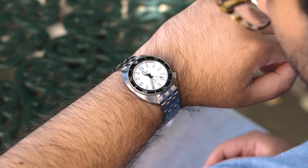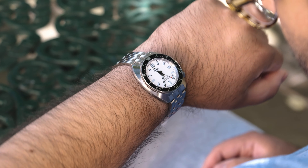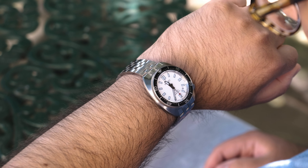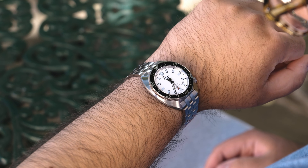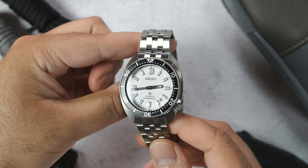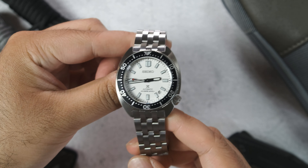But also on top of that, now that I have it, Seiko just did such a good job on everything else — the case, the bracelet design, all that good stuff — which we're going to get into. But I'm absolutely loving it, and I think it actually might be the best high-end Pro Specs diver from Seiko at the moment. Big words.